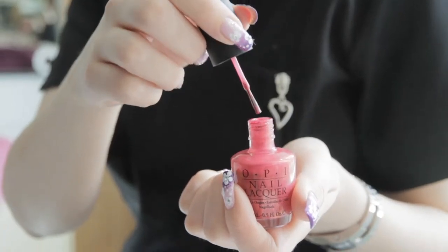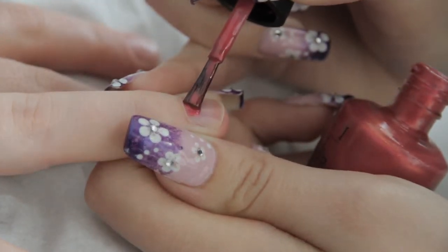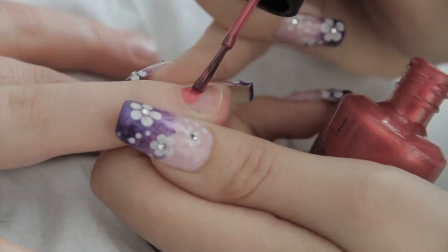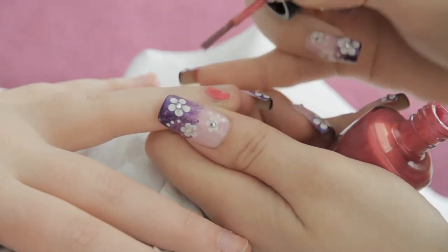Taking the ring finger first, use the lightest nail colour polish and apply from the bottom left side of the nail up to the top right side of the nail. So you're splitting the nail diagonally, and then repeat on the second ring finger.